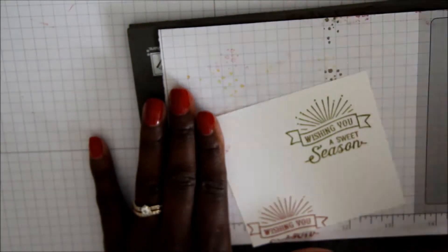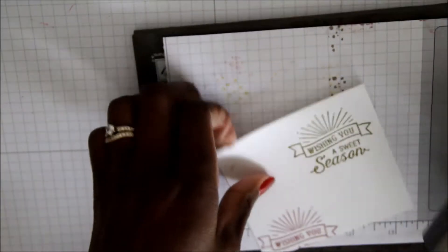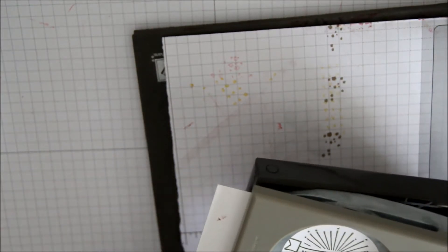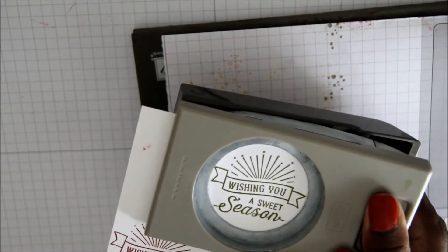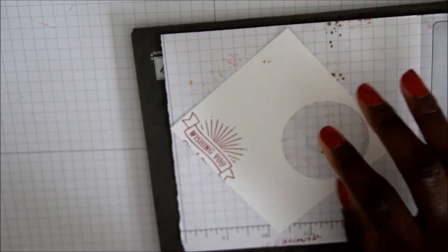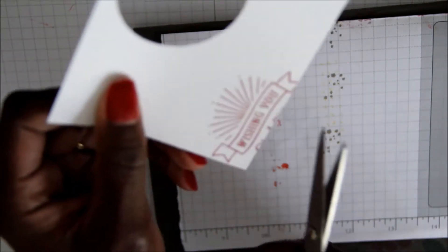Once I'm done stamping my sentiments, I'm going to take my two inch circle punch and punch out my sentiment. Next, I'm going to take my paper snips and cut out the Wishing You.